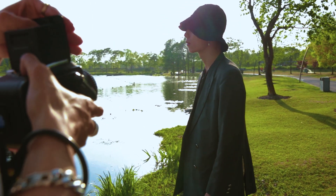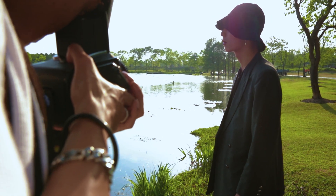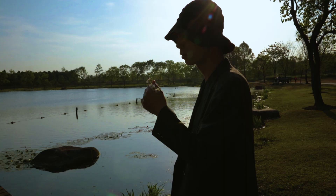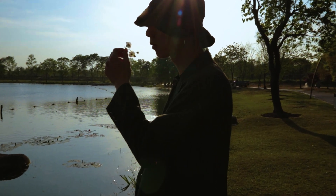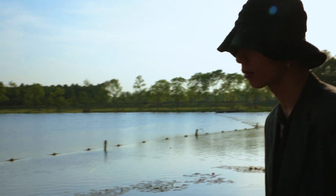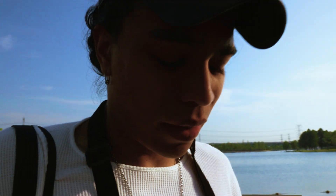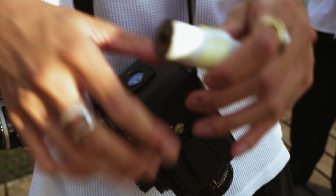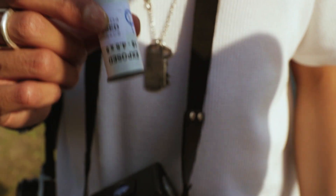Dear visitors, now the garden is closed — please leave as soon as possible. We're looking forward to your visit again. One, two, three. Another one — more natural. I finished one row. Here I just wanted to get him backlit, and I'm metering for the shadows to make sure I still get a little bit of detail. Unfortunately we have to leave because the park is closing already, which is kind of weird. That's one row of film that I'm going to push for three steps and just see how it goes.